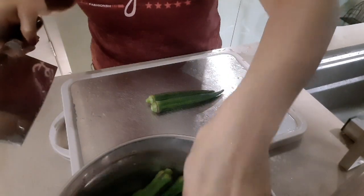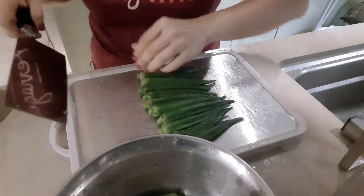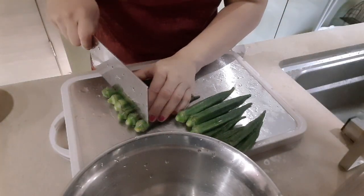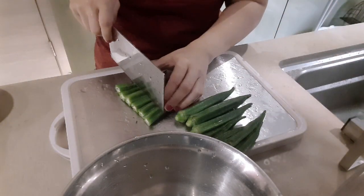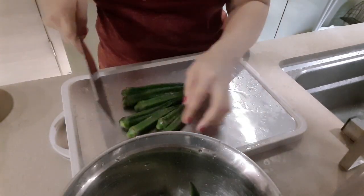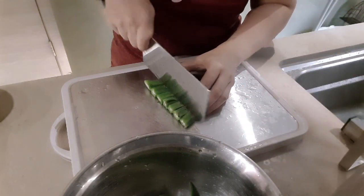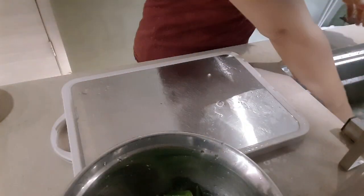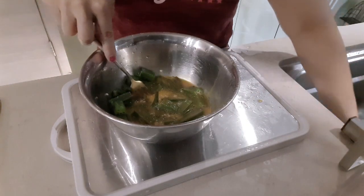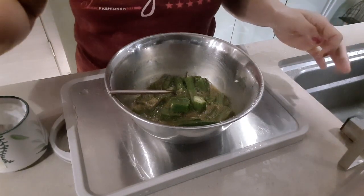Ayan na guys. We can now slice it all into small pieces to match with the egg. Ayan. Ayan na guys. Then let's mix the egg.